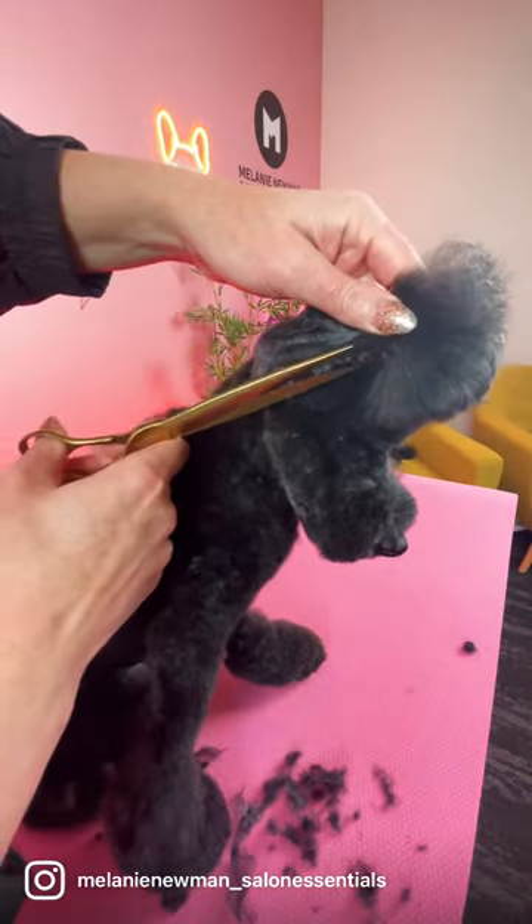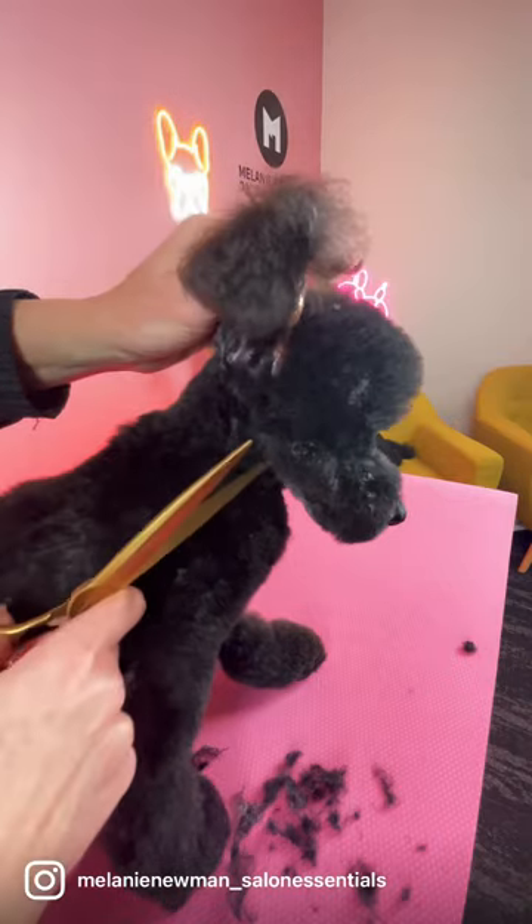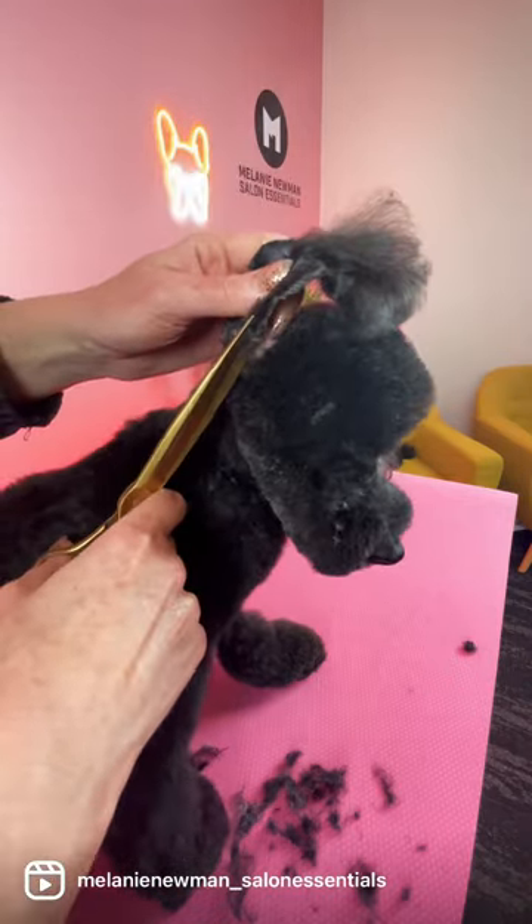Using your straight scissors and scissoring with the tip of your scissor, begin scissoring the little hairs on the edges of the ear leather.